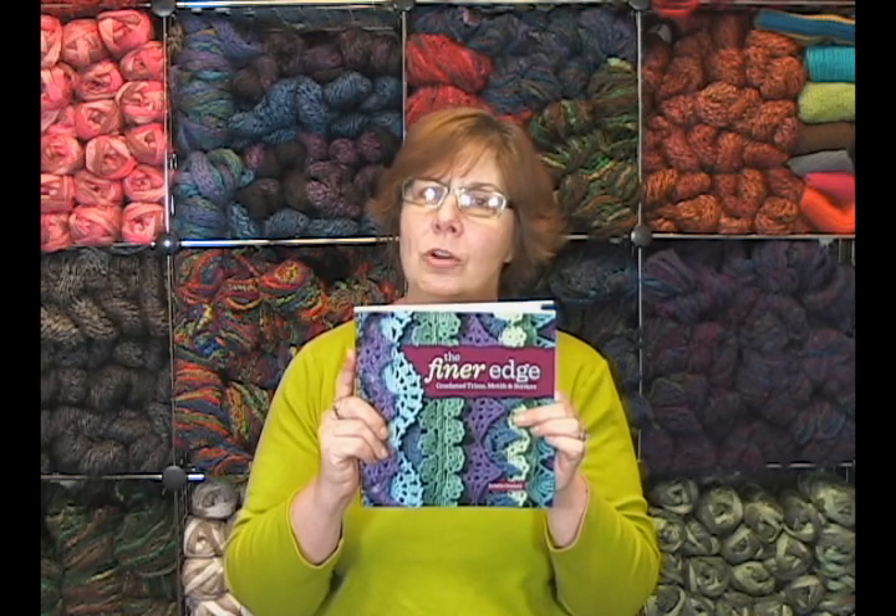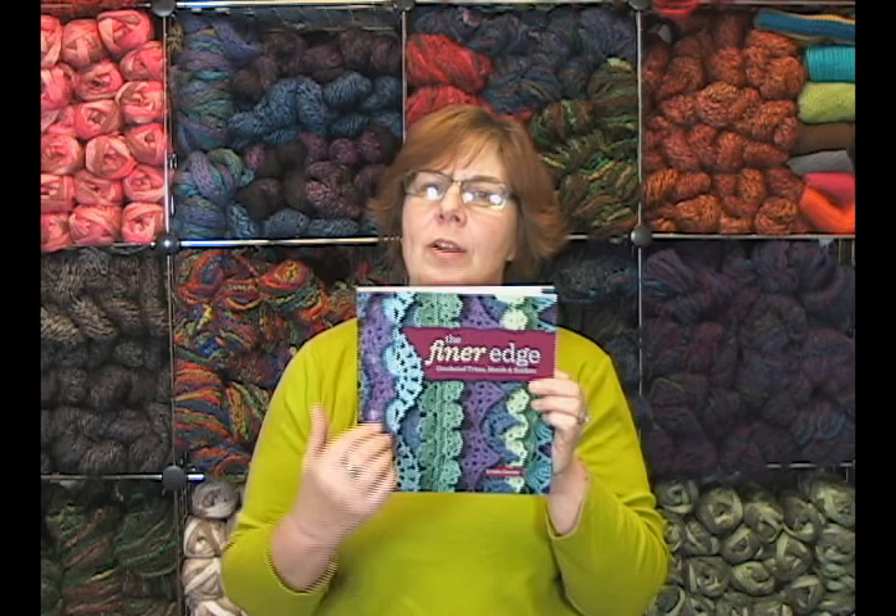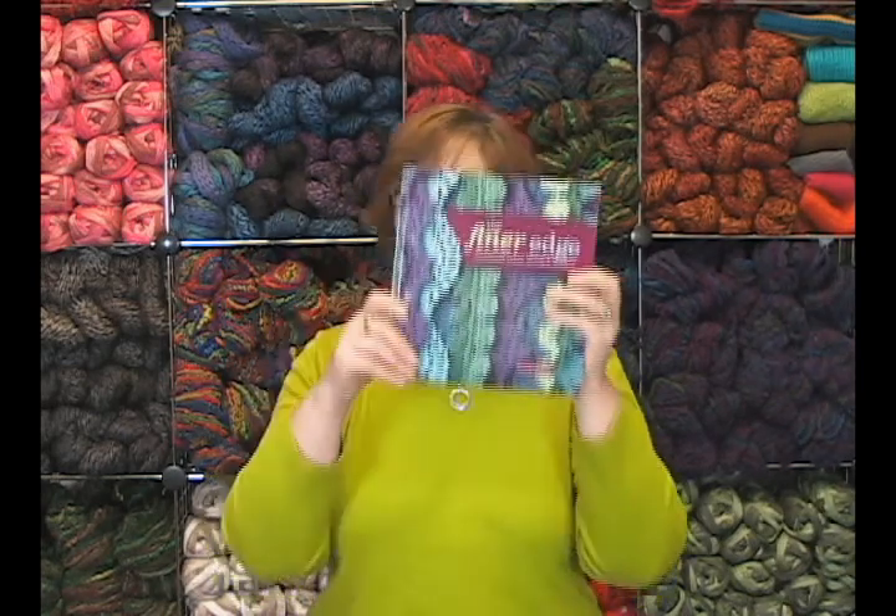Thank you so much, Kristen, for writing such a wonderful book and helping all of us out here to learn and be better crocheters. This is The Finer Edge by Kristen Omdahl. I'm Jeannie from Jimmy Beans Wool — have a great day, bye!